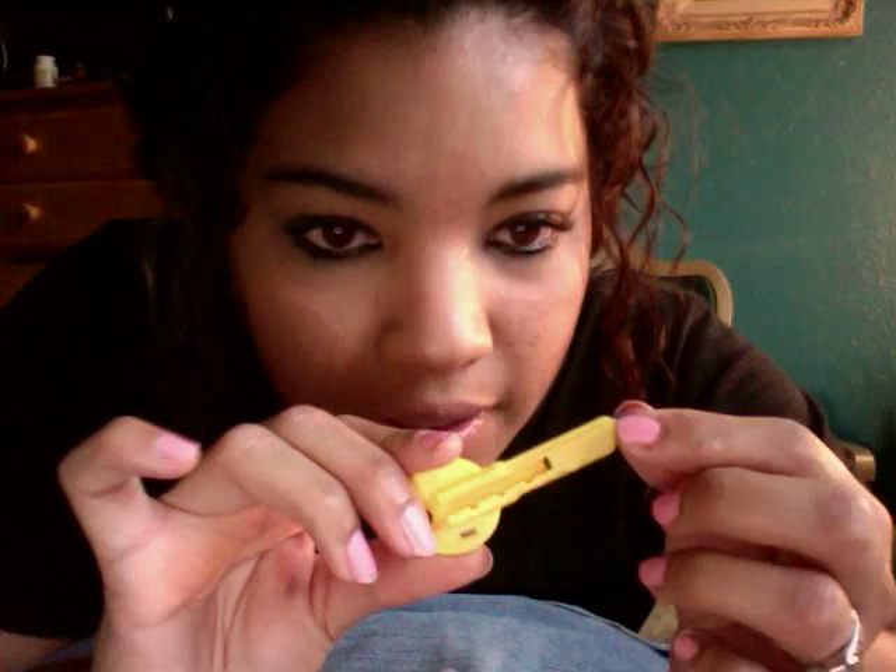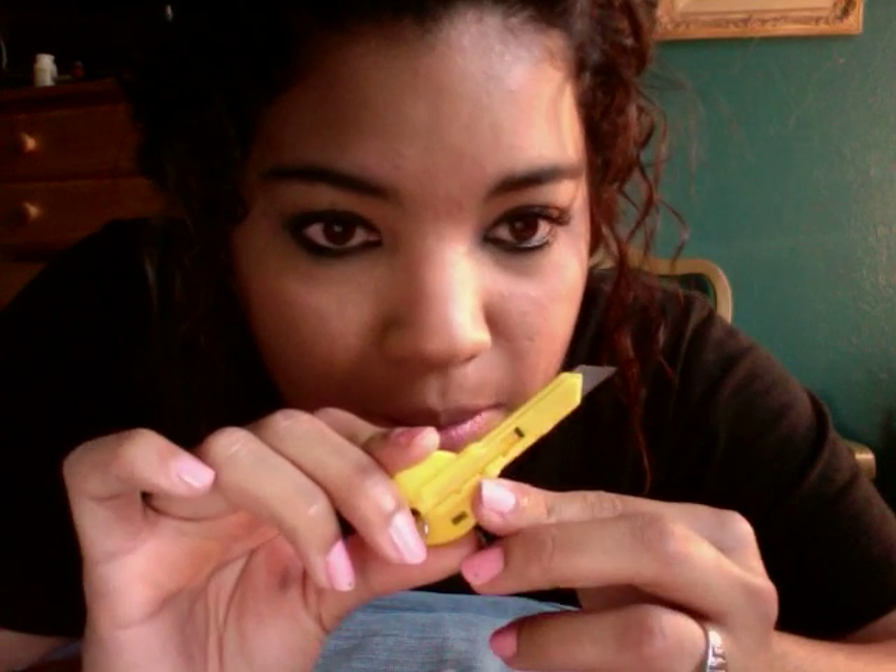First I'm going to be using just a little small razor blade. Just get any razor blade that has a sharp tip.